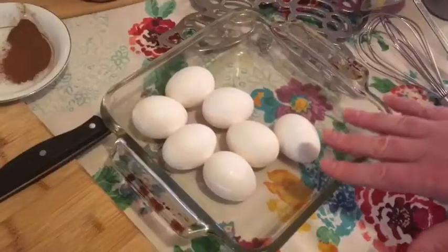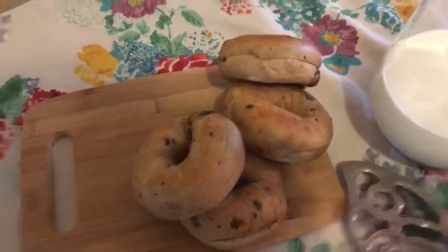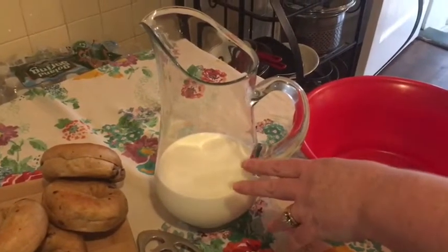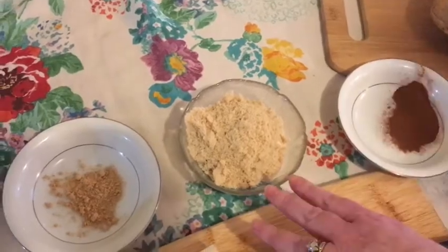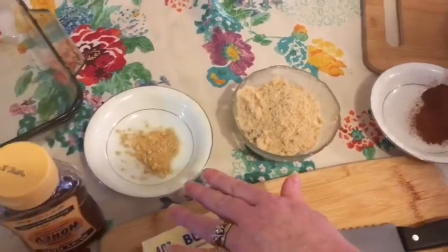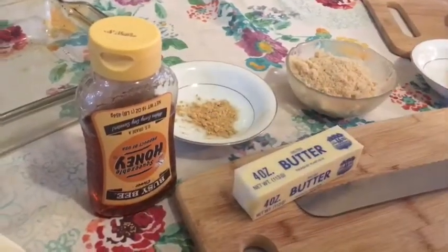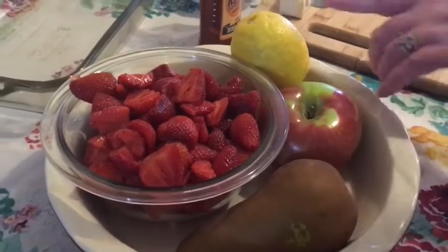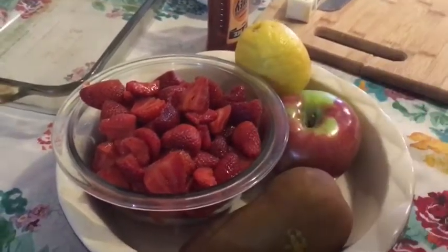Here's the list of ingredients. We have seven eggs, four cinnamon raisin wheat bagels, a cup and a half each of milk and cream, a teaspoon of cinnamon, quarter cup of brown sugar, a teaspoon of ginger, a little bit of butter just to butter the pan with, and a little bit of honey. And for the fruit we have a lemon, an apple, a pear, and some strawberries.